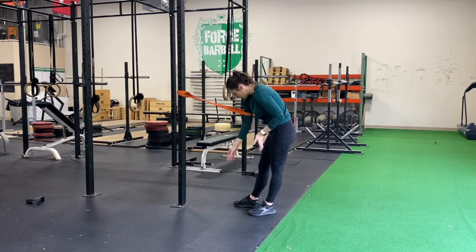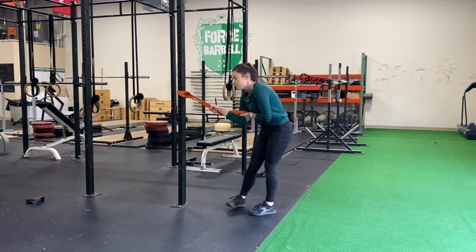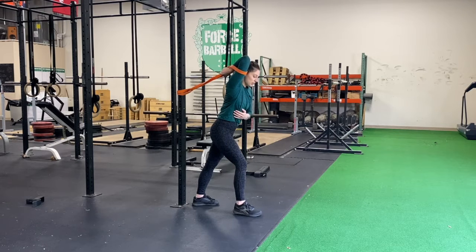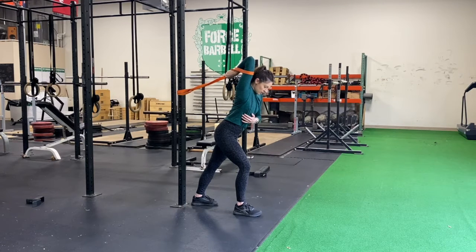Put your arm in the band — I like it hooked around my tricep, then put your hand on top. Flip your whole body over, keep that elbow nice and close to your ear, let it drive back, let your head come forward, and hold right there.